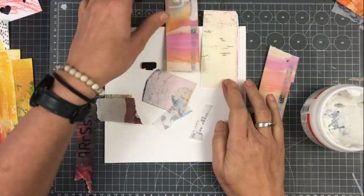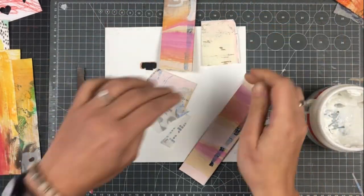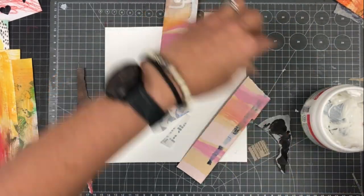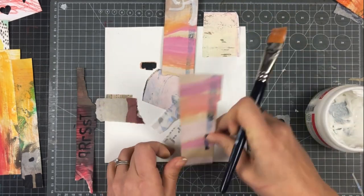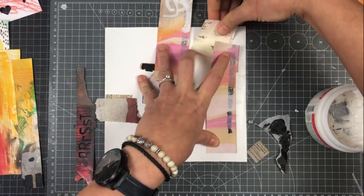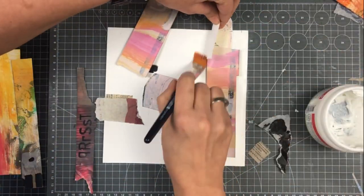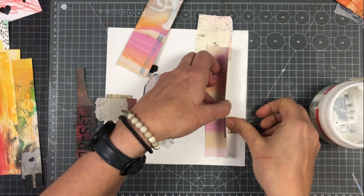So let's start gluing. I use the matte gel medium. The paper is quite thick so the gel medium works well. For thinner paper I like to use the Liquitex matte medium — it's more fluid.